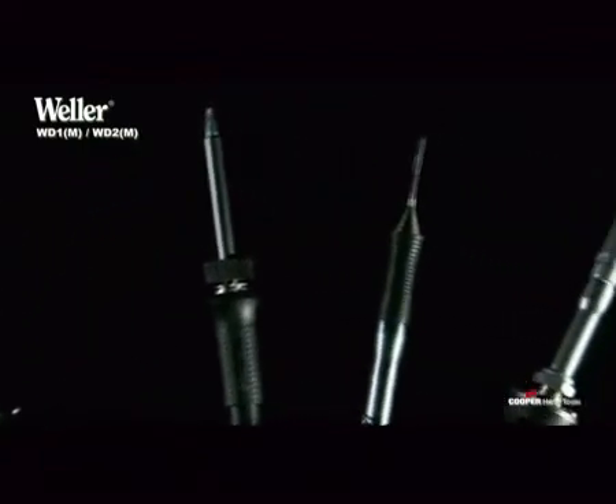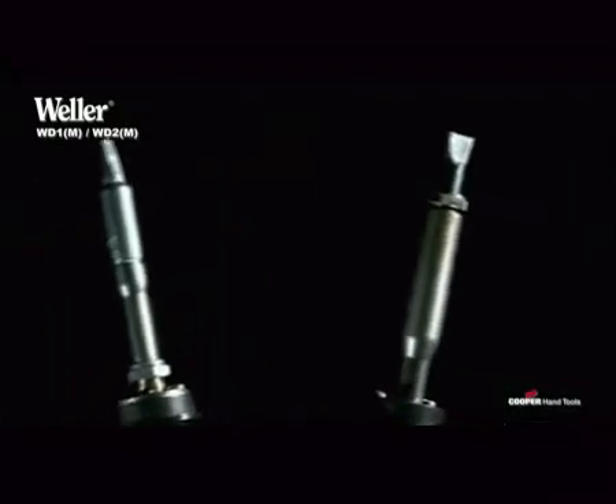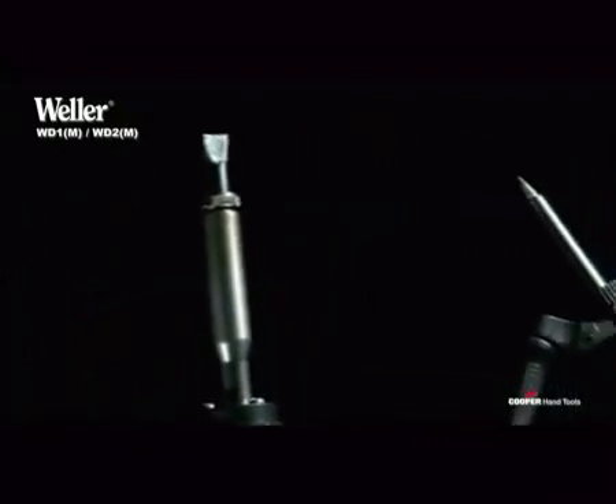An iron of up to 80 watts can be connected in each case to the one-channel soldering stations WD1 and WD1-M.